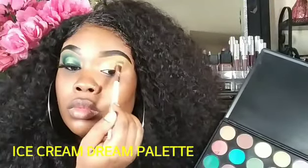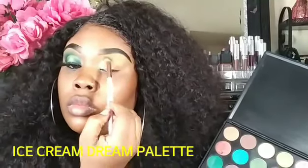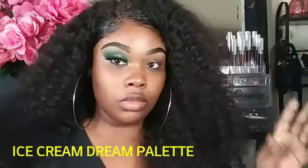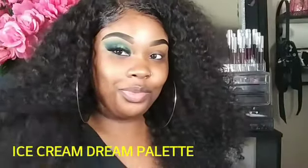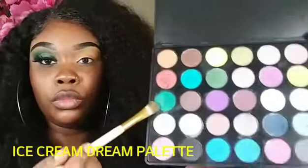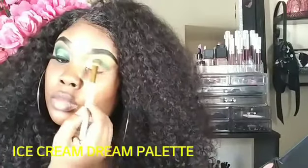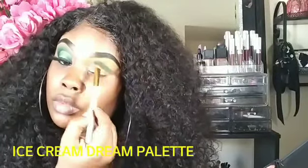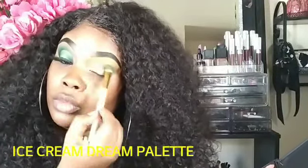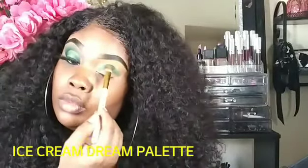I'm also using my Slade Cosmetics brushes — this is the Cotton Candy Set. These brushes are absolutely bomb, absolutely great. So we're using this yellow shade as our transition color. Now we are going to jump into the rest of the colors. I'm going in with this green and mixing it with this black, and we're going to lay the green down first.